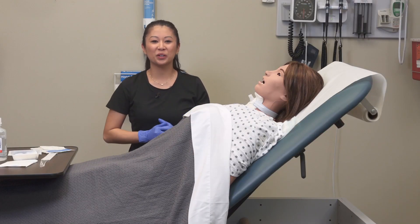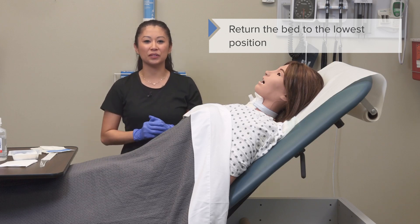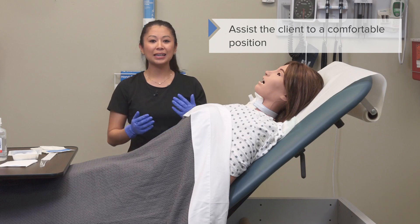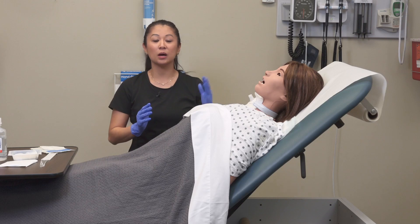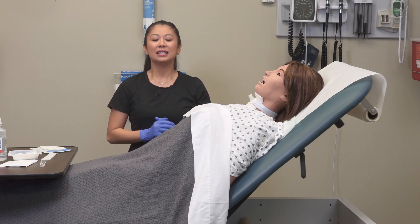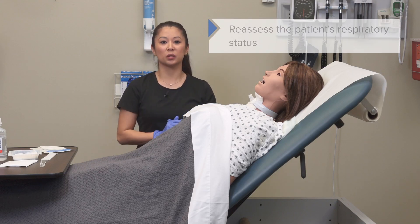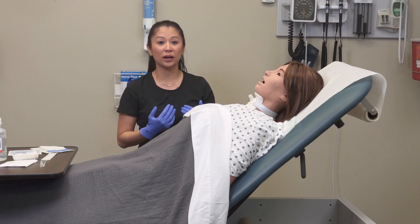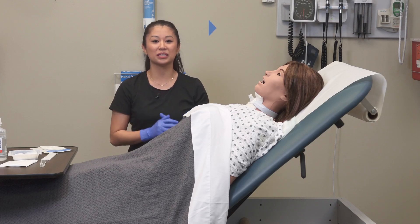Now that we've completed the procedure, make sure you return the bed to the lowest position for safety and make sure your patient is in a comfortable position. Depending on your patient, because we're talking about airway here, we may need their head of bed up at least 30 degrees. Dispose of all used equipment, and this is a great time to reassess the patient's respiratory status to make sure it is still stable.